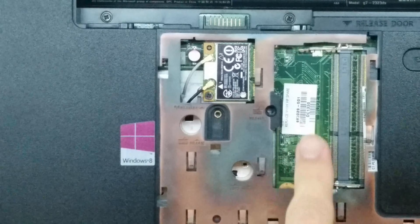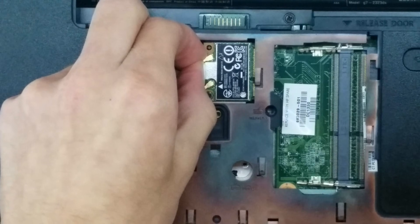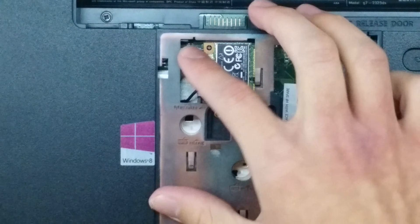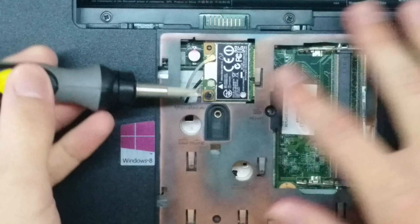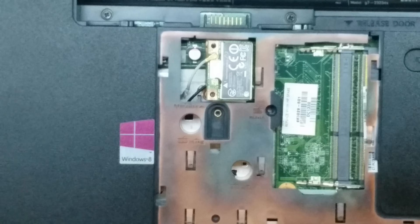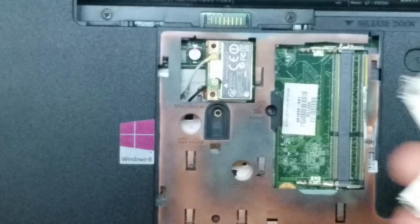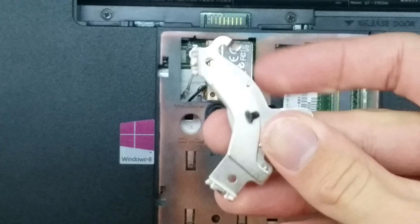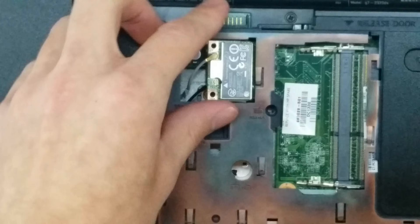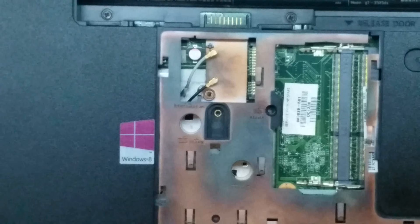Just to the left of the RAM sticks is your wireless card. First, we're going to remove the antennas — just grab the antenna and pull straight upwards. This is the same process for both. Then we can slide those antennas out of the way and remove this screw. I like to use an old hard drive magnet to stick the screws to so they don't fall off. Once you have that WiFi card screw removed, just like the RAM it springs up a little bit and you can slide it out. Put this in a safe spot as well.